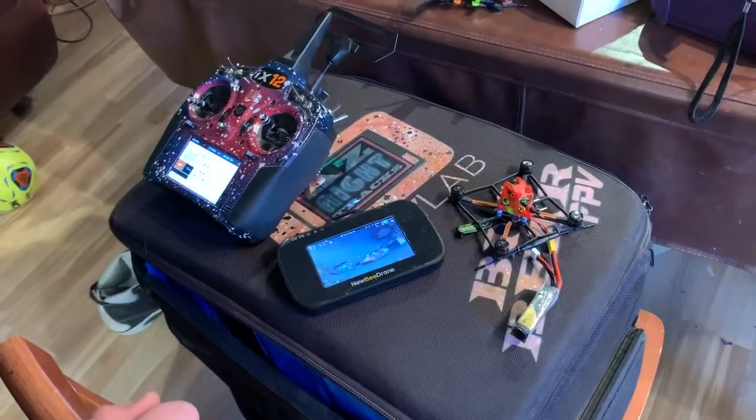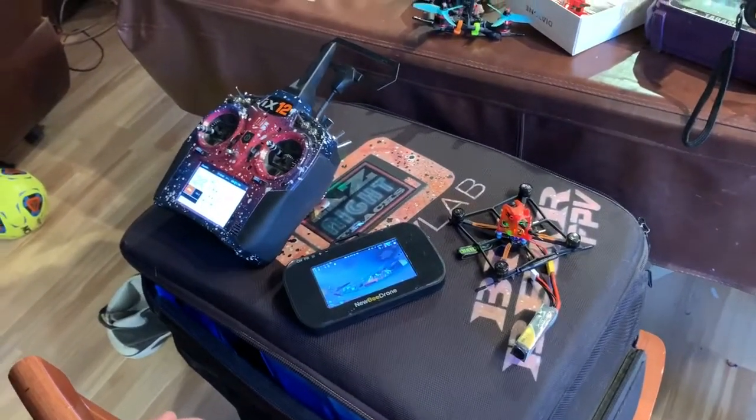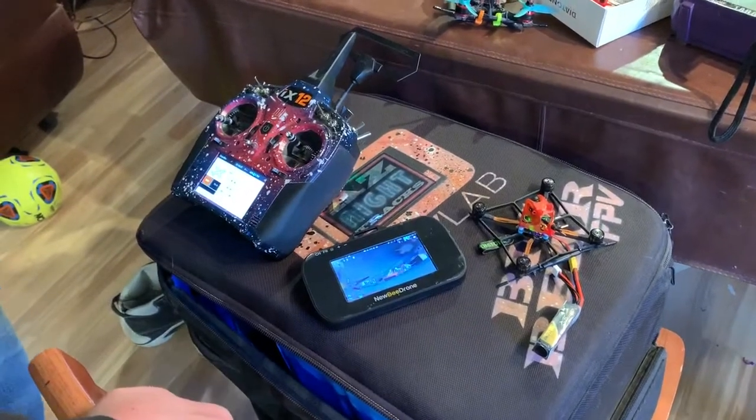That's how simple it is to hook up the new Diatone 339 with the Flight One Falco X. Thanks for watching, guys.